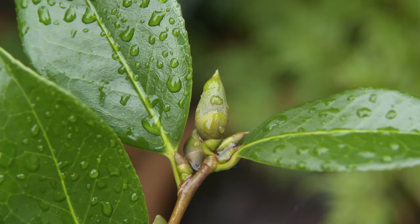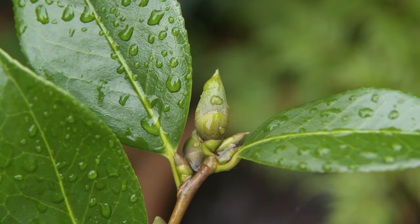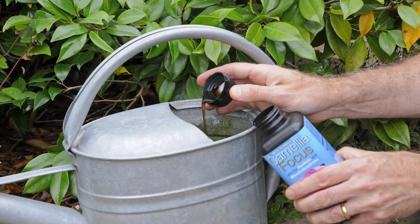A lack of flowers on a camellia can be caused by poor growing conditions in the previous summer. Drought during summer or autumn can limit bud formation, so to combat this water regularly from July through to September and feed with an ericaceous fertilizer.